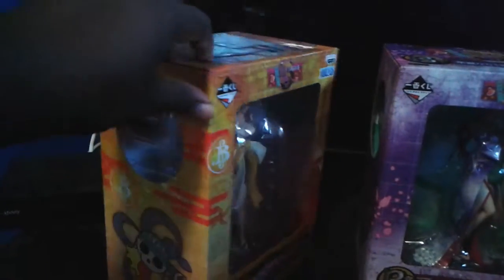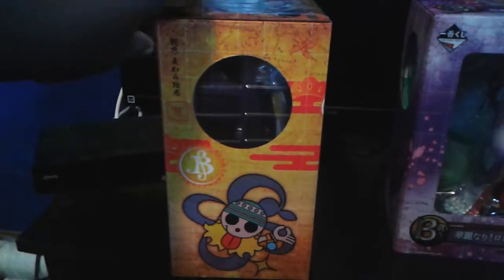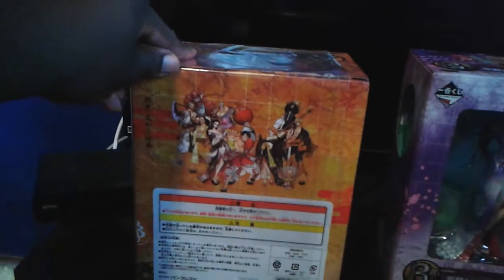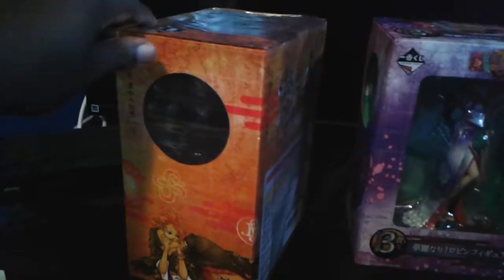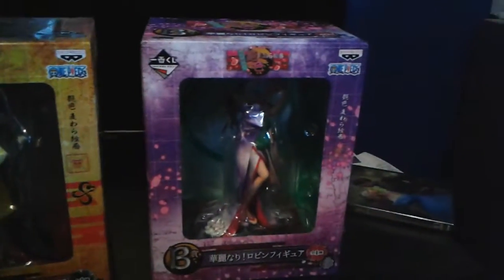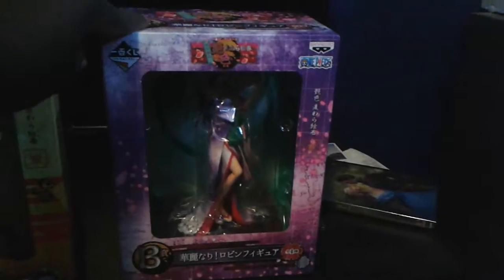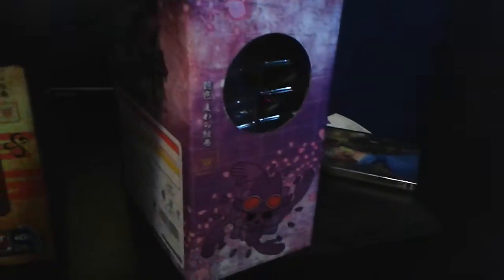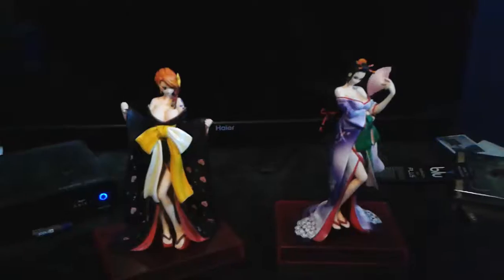Box A has Nami in an orange box. The front and right side show their two-years-later logo, the back has the group shot, and the left side rounds it out. Box B has Robin in a purple box, with her logo on the right side, plus the back and left side.